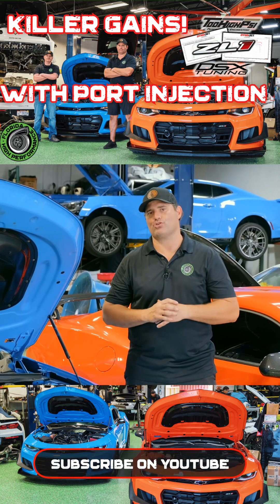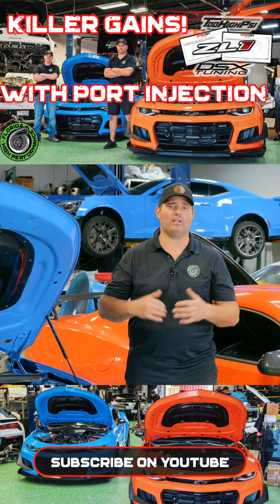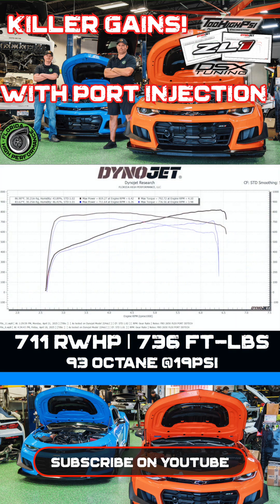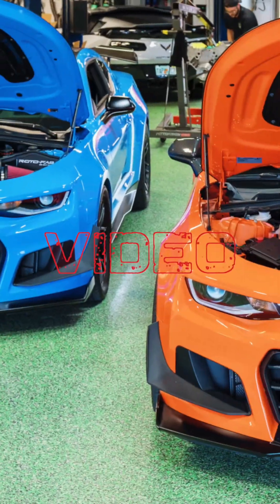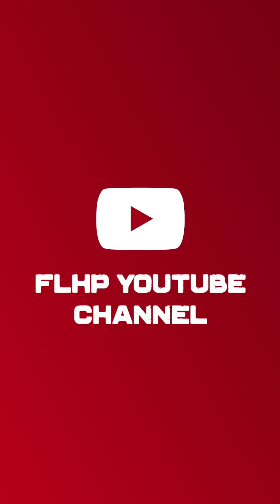We're going to put up a graph that's going to show you exactly what we made on this car — full bolt-ons, 93 octane as well as E70. We were able to net about 19 pounds of boost on this setup. Final numbers on 93 were 711 rear wheel horsepower and 736 foot-pounds of torque. Then we switched up to E70 and were able to make 819 rear wheel horsepower and 792 foot-pounds of torque.